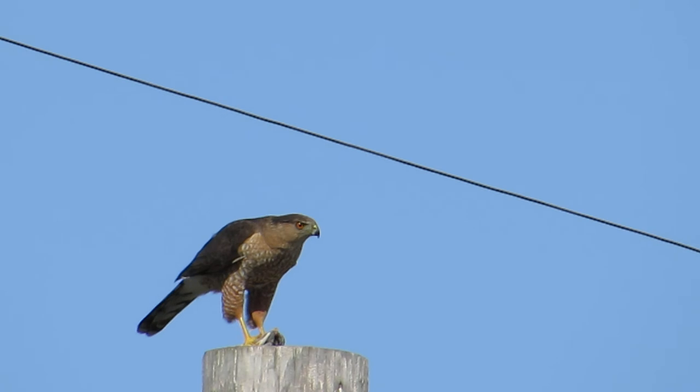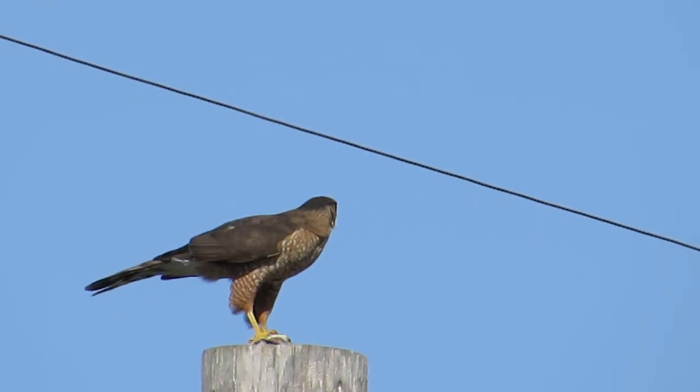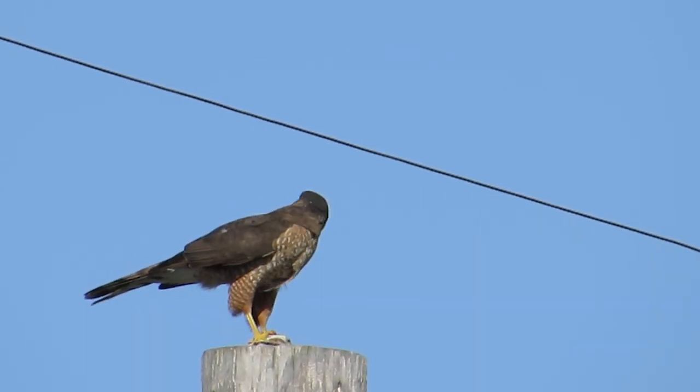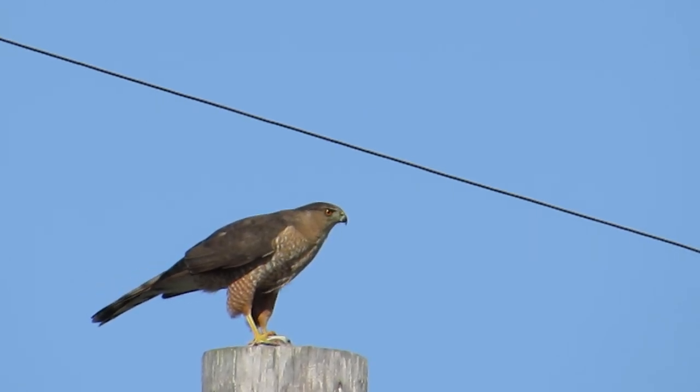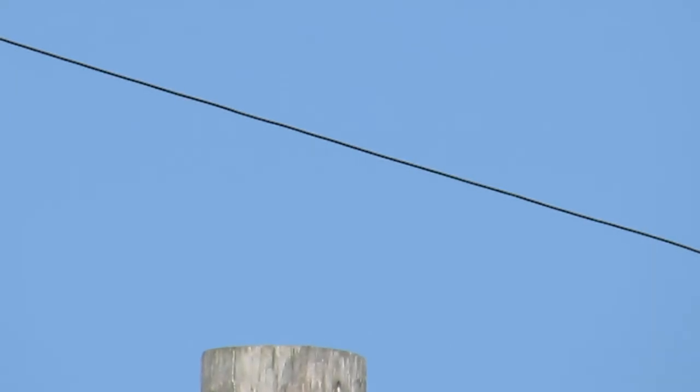I'm just staying where I'm at because I'm on a tripod and he's at least staying in the frame. This is pretty neat — oh, there he took off! But this might be a fun camera to go out and take pictures of wildlife and stuff.